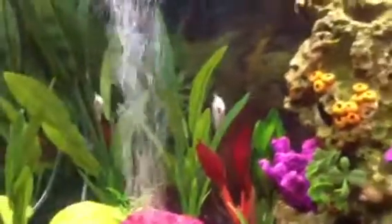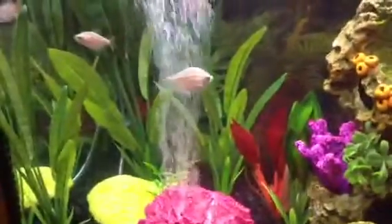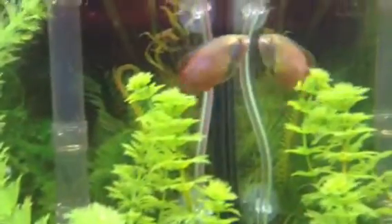Right now I have all of the same fish pretty much, but I have two white skirt tetras, two sunburst platties. There's one of them. I have two red wag platties, and there's the second sunburst plattie. I have two dwarf gouramis.